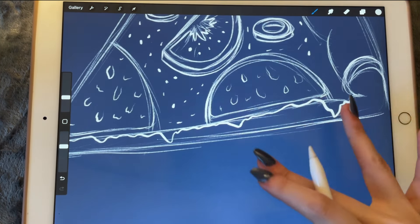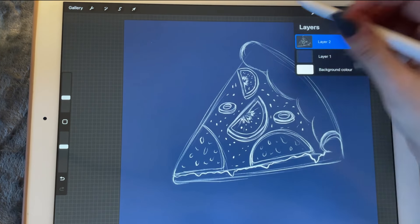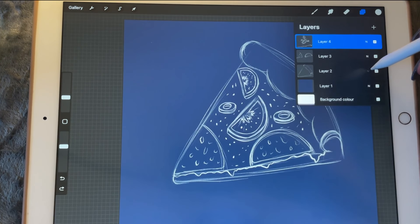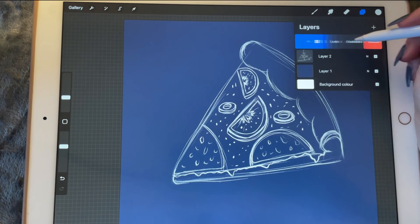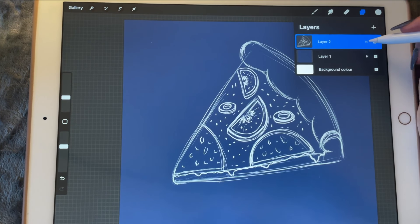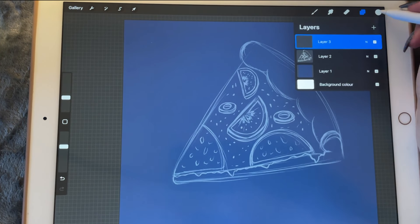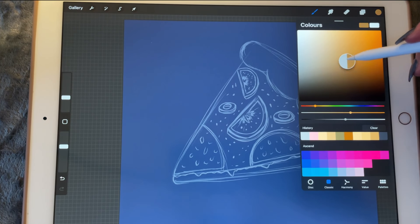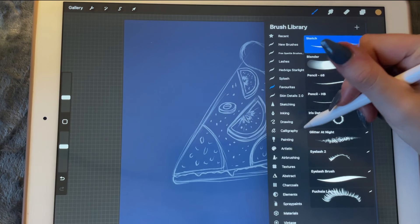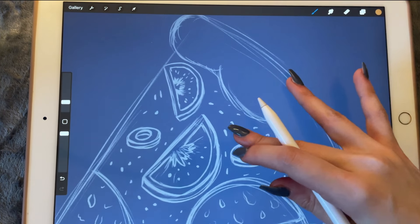Now let's start shading. I'm going to merge all of these. Let's merge these and I'm going to duplicate the layer, duplicate it again, and lower the opacity. Then we are going to go in with a color like maybe this one and start shading. Let's pick the script brush.